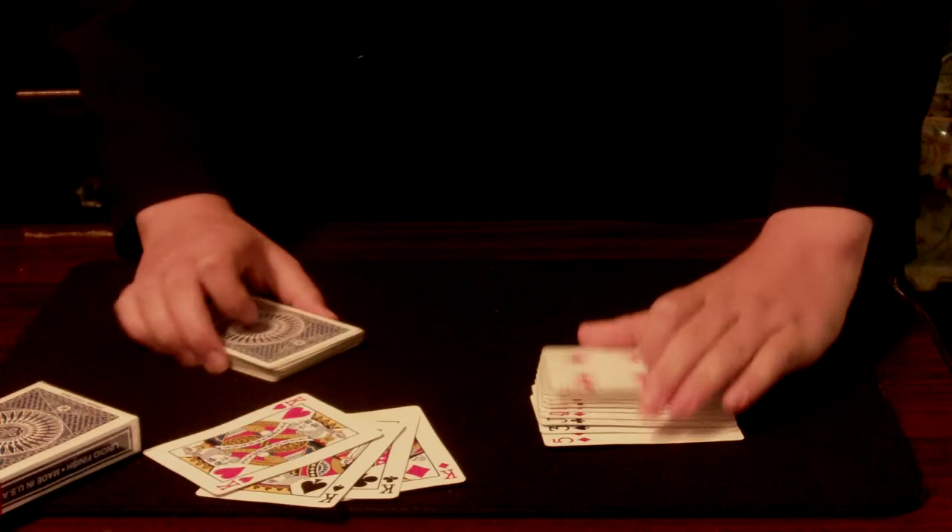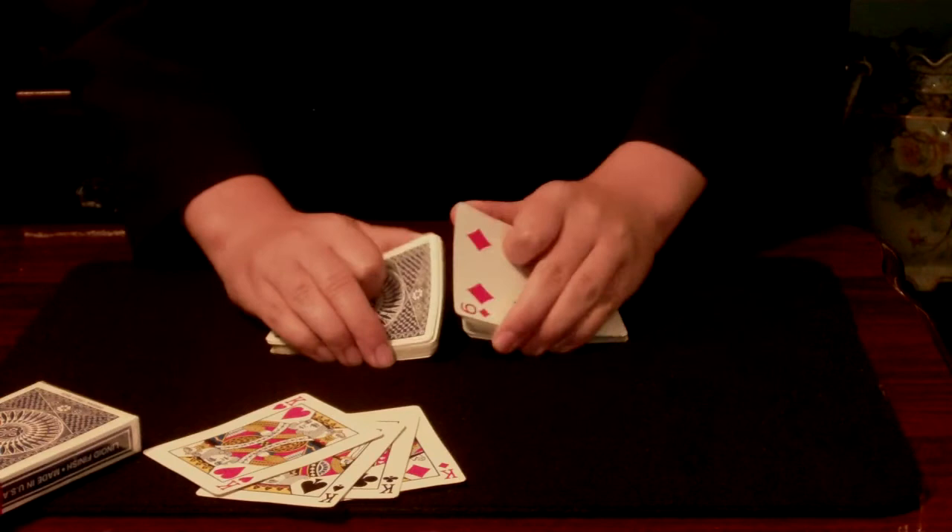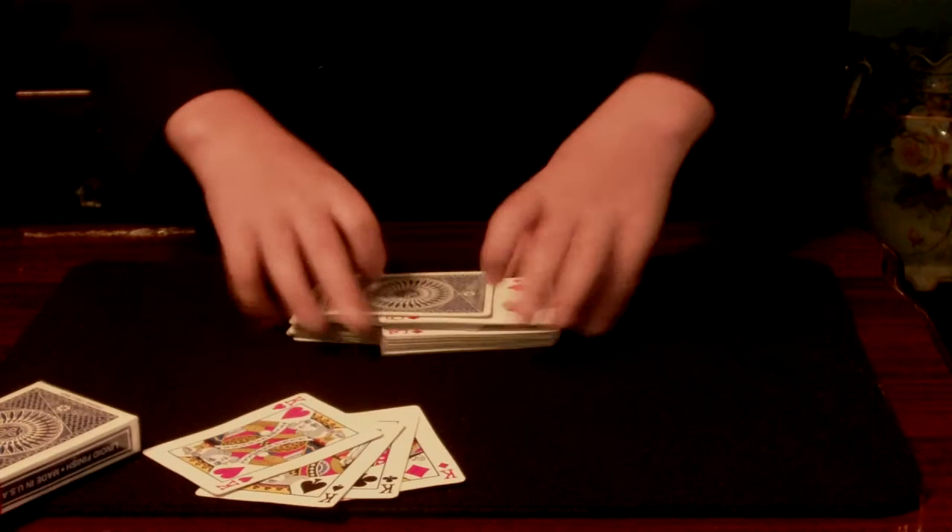Leaving half the cards face up and half the cards face down. We'll actually shuffle the cards just like this — face up and face down.